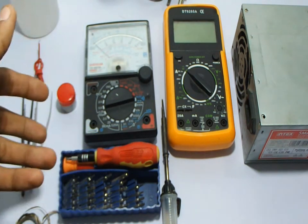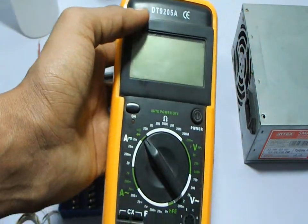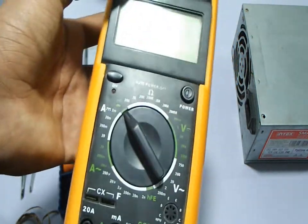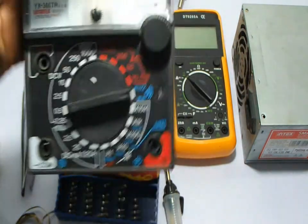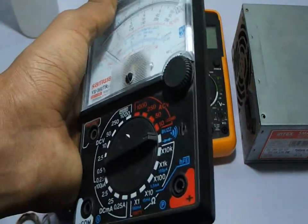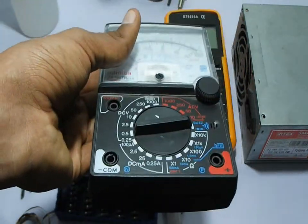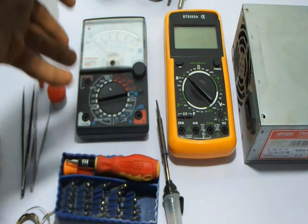The meters are over here. The first is the digital meter — you need it a lot while repairing. It has a nice beep, so it's great for continuity testing and for checking current from capacitors. You need it a lot.